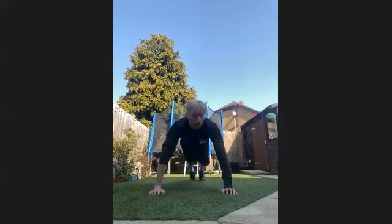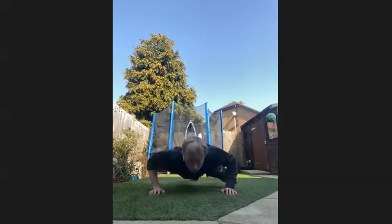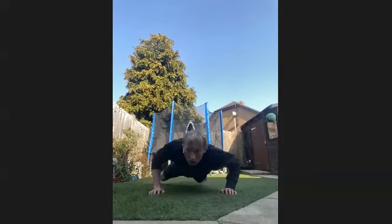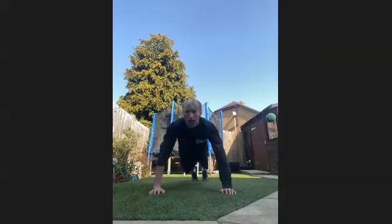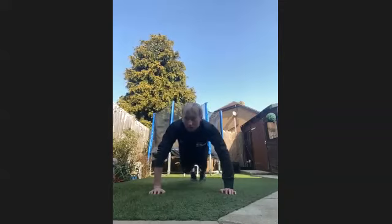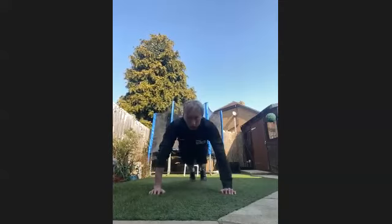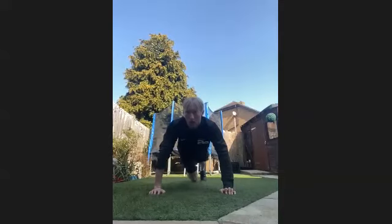Get everything you can into it — 10 seconds through already. Halfway through, keep it going. Knee on the knees like that. 15 seconds left. Five seconds — four, three, two, and one.